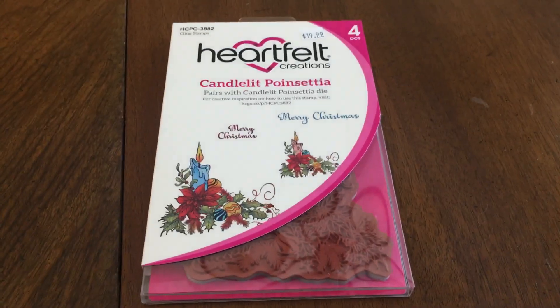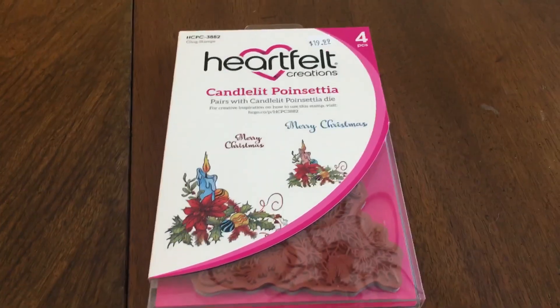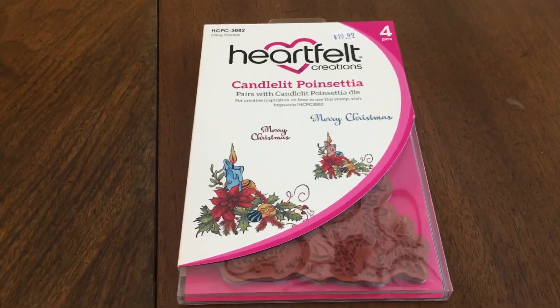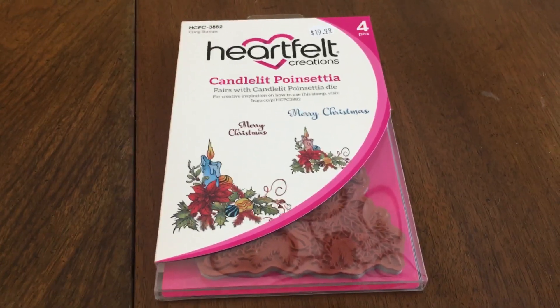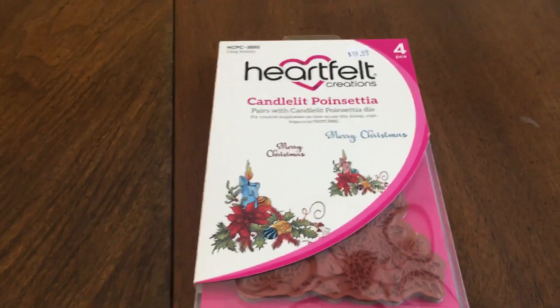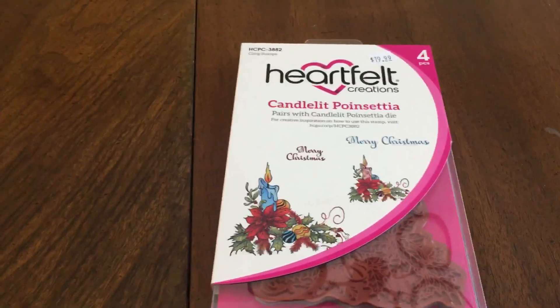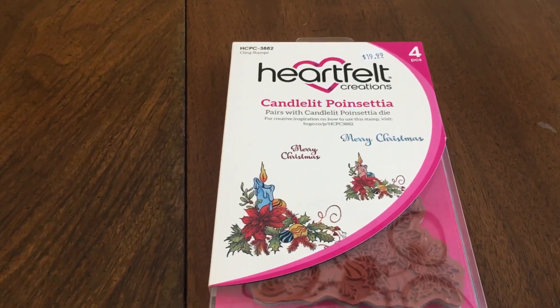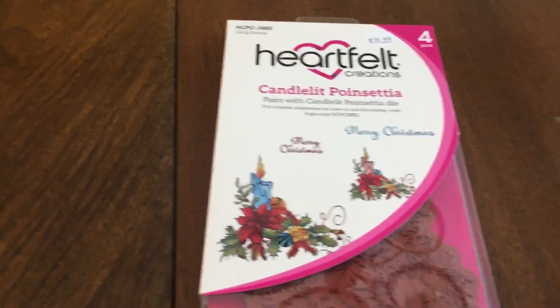This is the stamp set I got for my free one from the Heartfelt Creations booth — it's a Christmas stamp set. A lot of their stuff coordinates together: the stamp, the dies, the paper, etc. It's really nice when you just buy a whole set and have everything you need to complete things. Since I didn't want to buy a lot in that booth this time around — I did spend a lot of money there a couple years ago — I just went ahead and got my free stamp set.